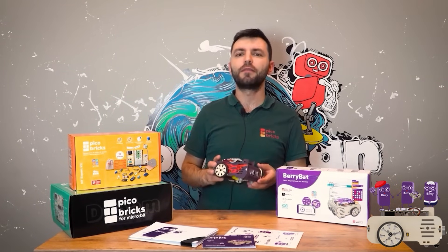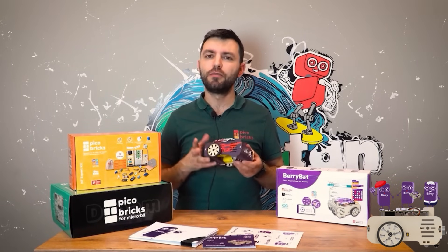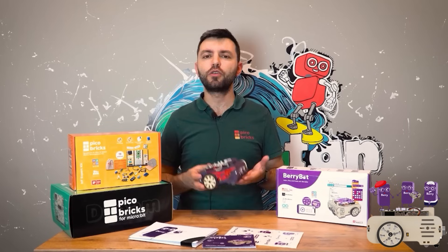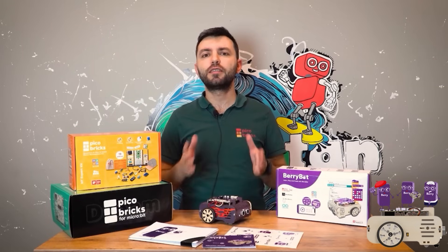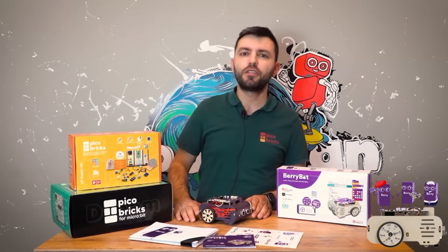Now I am here for Berry Bot. Berry Bot is a Raspberry Pi based robotics and coding platform, turned into a complete kit where you can do fun applications, activities, and competitions with your family. We are trying to offer Berry Bot products to our users at the most affordable prices possible.